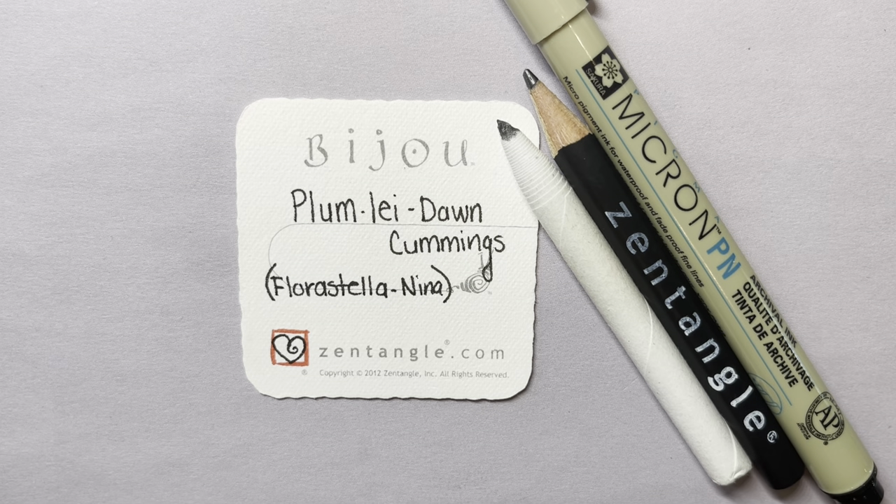Floristella has a lot of details, so I'm kind of taking out some of those details.